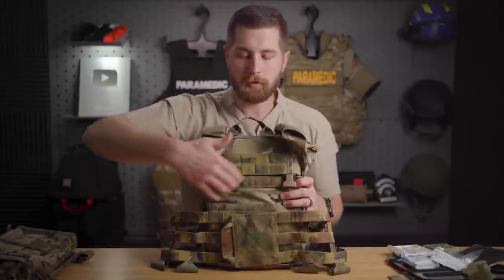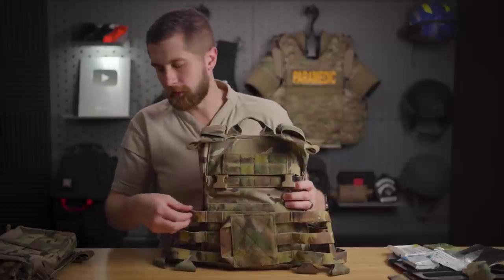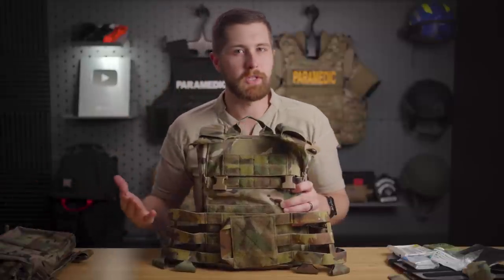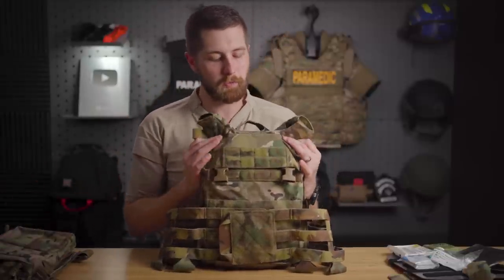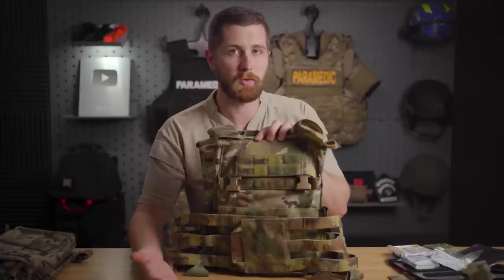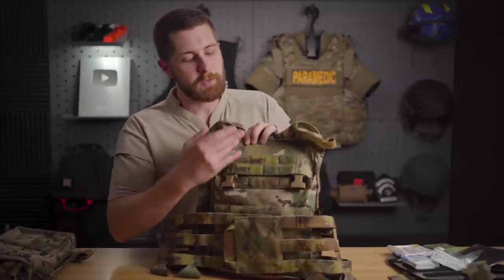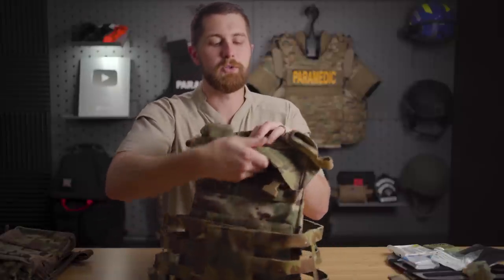Coming up the plate carrier you have the Kangaroo pocket itself — this is all elastic. The rest of the plate carrier is 500D Cordura nylon, which is very sturdy. There is a lot of elastic in the cummerbund and placard, but both of those are replaceable — the plate carrier isn't. So I do worry a little bit about whether this elastic will hold up or deform over time. That said, that's anecdotal; I haven't used this long enough to see wear and tear. I had this at one range day, it didn't get scuffed up, but that's hardly a test for long-term combat viability.